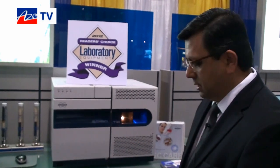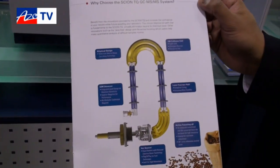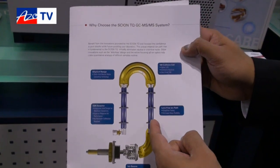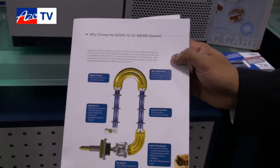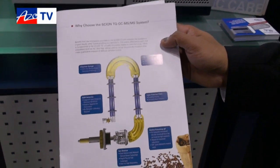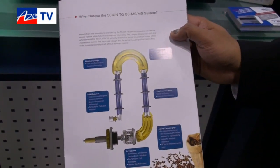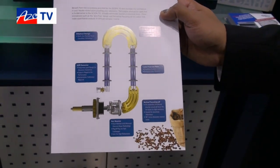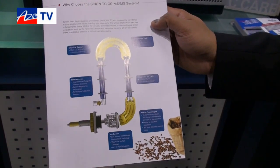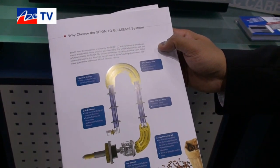It's got some key innovative features. As you can see here, it's got a new fly-through source and several off-axis elements that reduce chemical noise and increase sensitivity. One key feature in this design is that it's lens-free, and the importance of a lens-free design is that it's easier to use — people don't have to waste time tuning or cleaning the lenses.